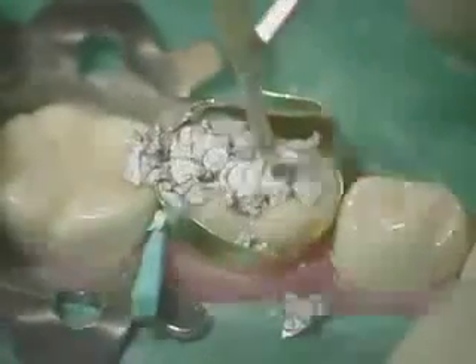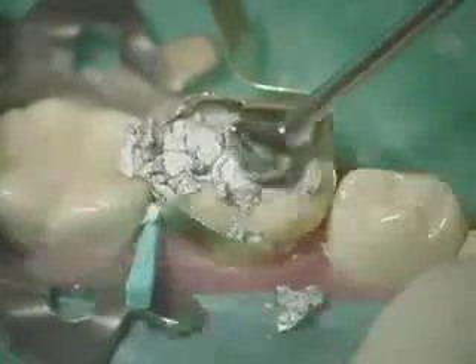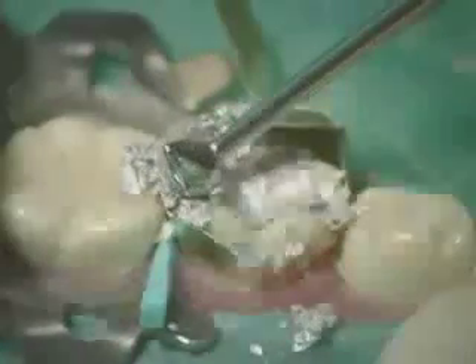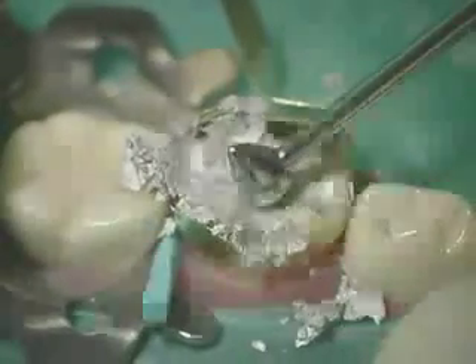Cover all of the cable surface margins and build up marginal ridge height, well beyond that of the adjacent tooth. Once the amalgam has been placed, clean the excess material using the large ball burnisher. Use it in the movement of a carver, carving off excess amalgam in order to reveal the outline form of the cable surface margin of the preparation.